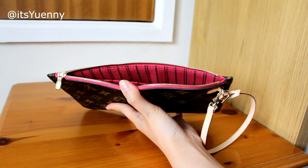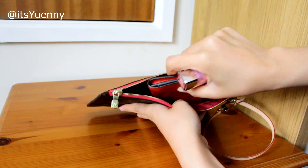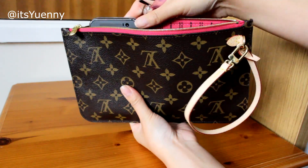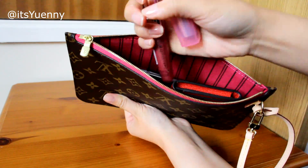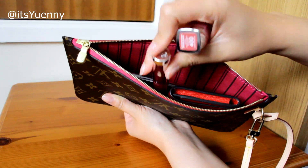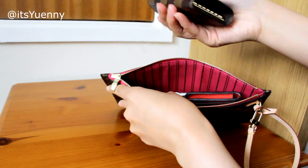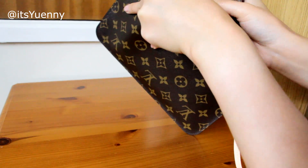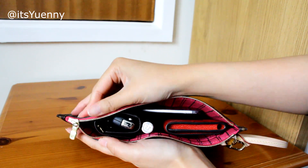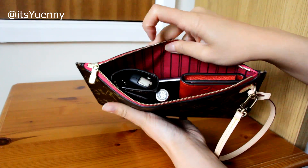Maybe swapping out the key pouch and putting in my business card holder, which is in the Empreinte leather. The phone doesn't fit that way so it has to go lengthways. Maybe I won't take both — just one lipstick or lip gloss — and then maybe my six-ring key holder, but that's quite bulky with my car key and a lot of keys, so I can't zip it up and I won't try to avoid any damage.